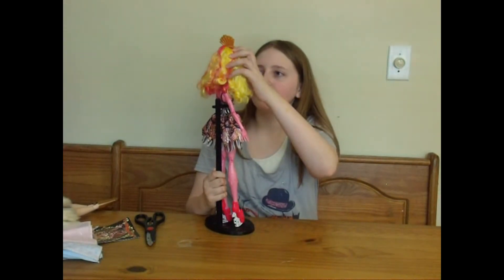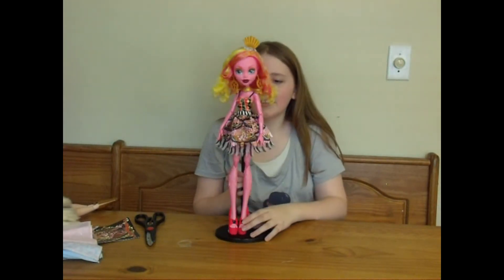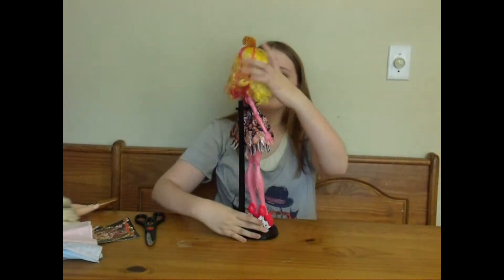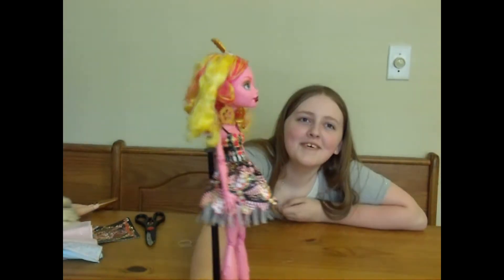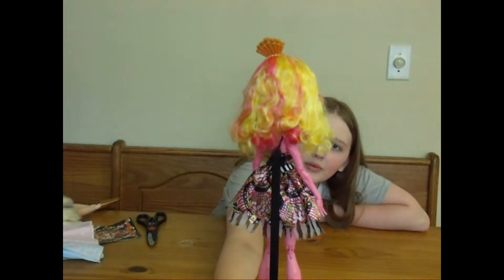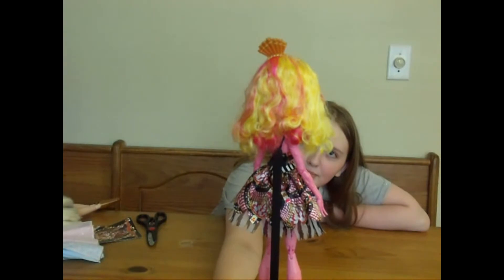She's got really pretty makeup, and in the middle of her eye is this radioactive toxic sign thing. Her eyes are blue and her skin is pink. She's also got real-looking earrings.